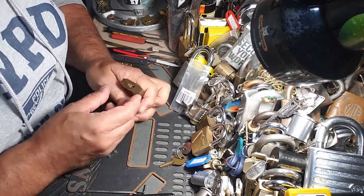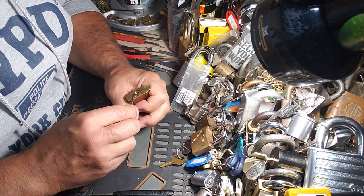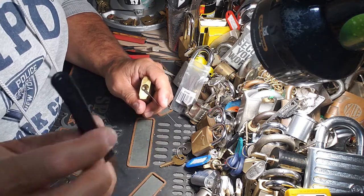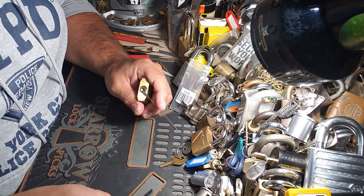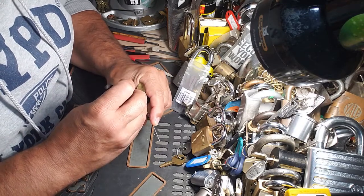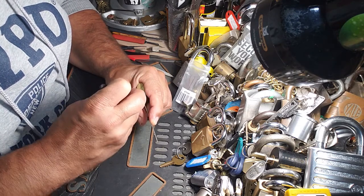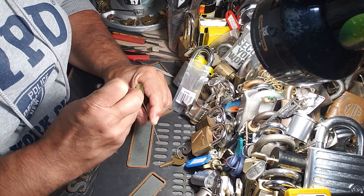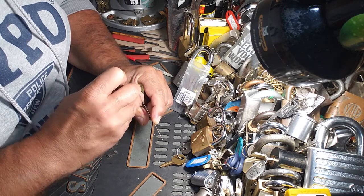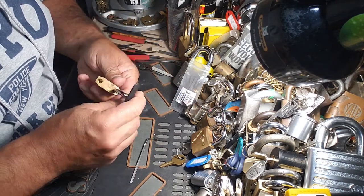So anyway, it's a 5-pinner. Let's give it a shot — we'll do a couple of things here today. First, let's see if we can get it SPP'd. Try bottom of the keyway tension, just make sure I'm not pinching the core. Let's give it a shot, we'll start at the back. I don't imagine there's going to be any security pins in it, so it's going to go heavy tension. 1, 2, 3, 4 — I just want to get pin 5 — and there we go. I was able to get it open.